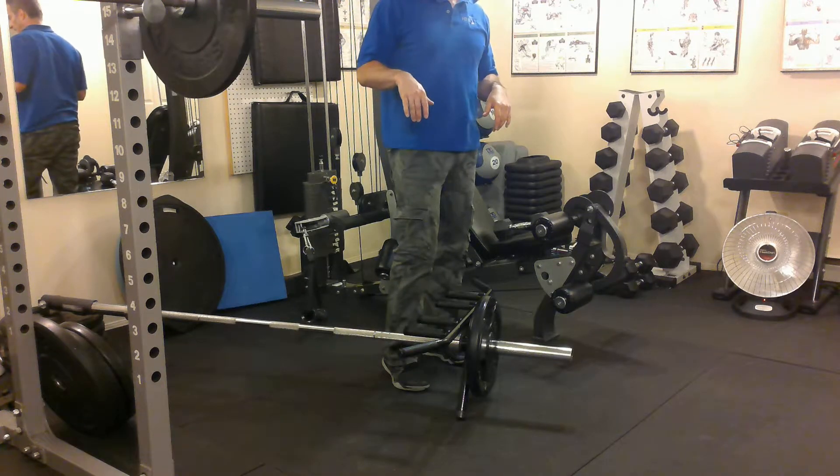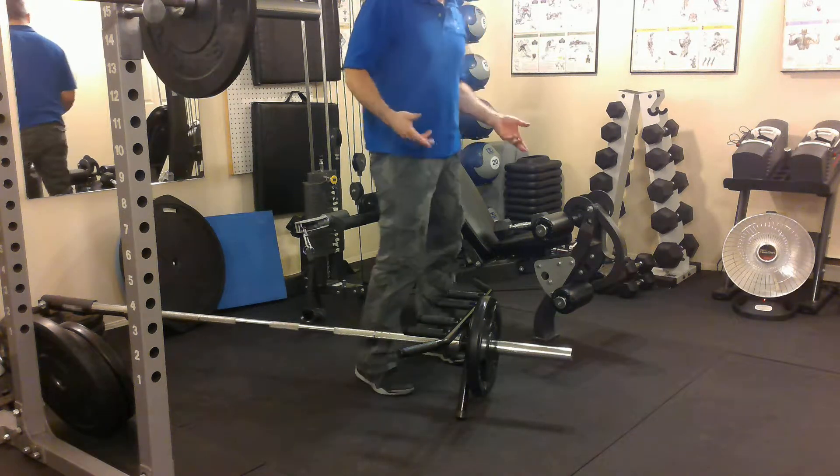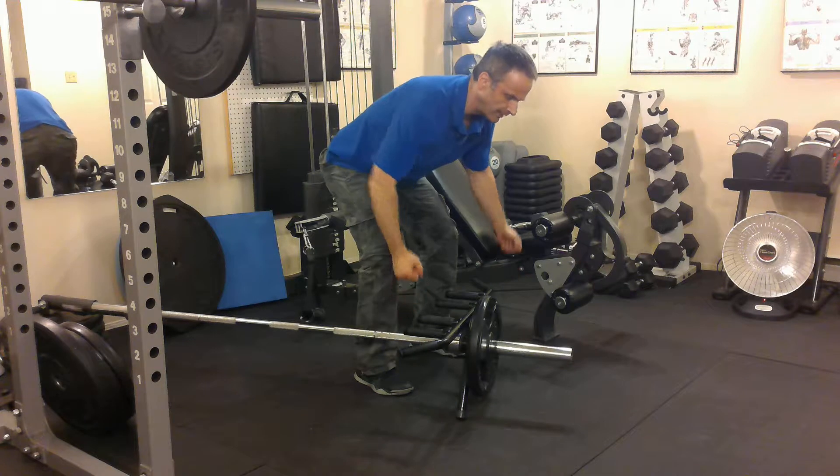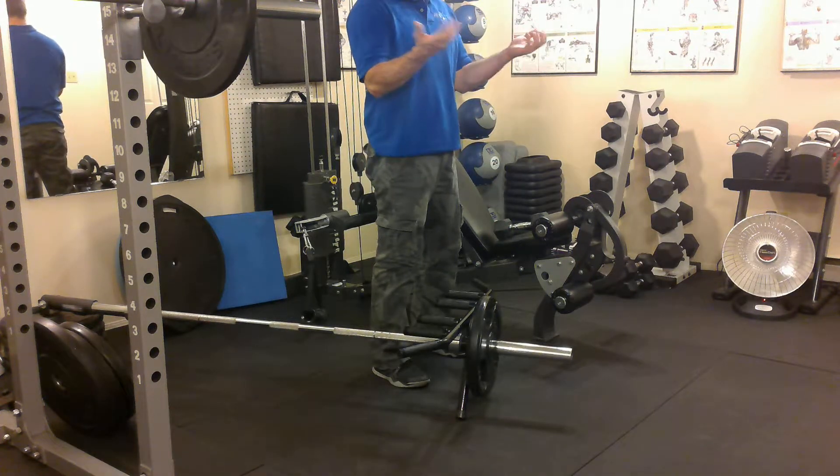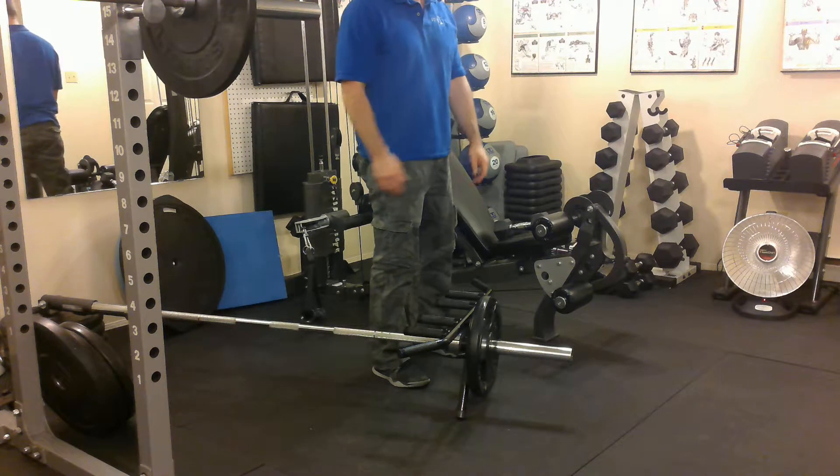I like these bigger motions because they're more practical. It's not unusual to bend down and pick something up, versus doing a barbell curl where — when do we do that in real life? So this is more like a real-life motion.